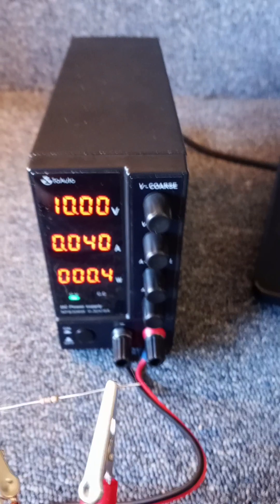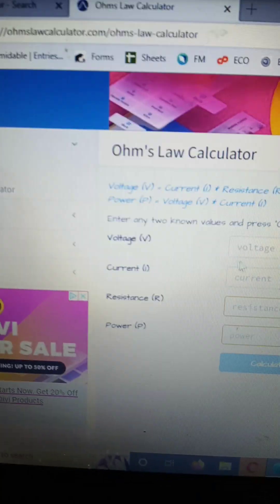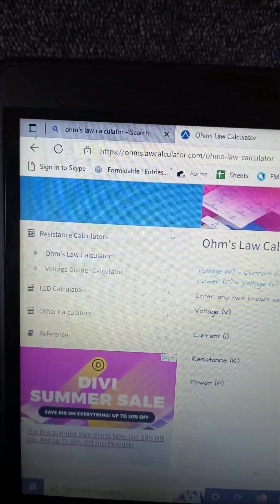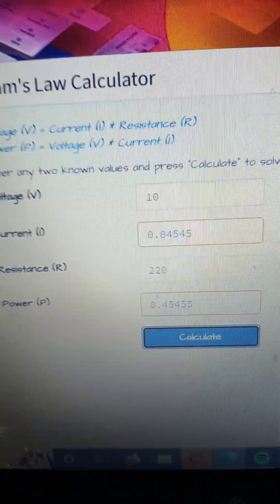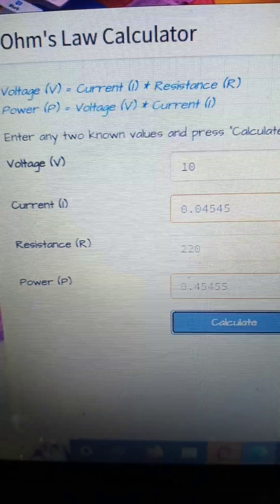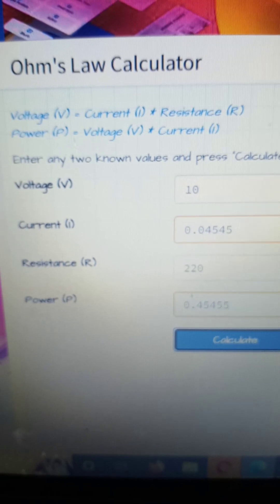I'm going to go to my laptop where I have an Ohm's law calculator. We have two known values: 10 volts and 220 ohms. According to Ohm's law, if you have 10 volts and 220 ohms, your current should be 0.04545 amps, and your watts should be 0.45455 watts.